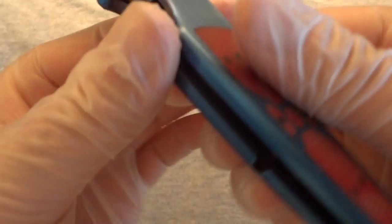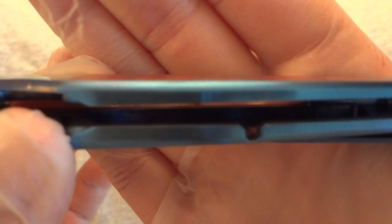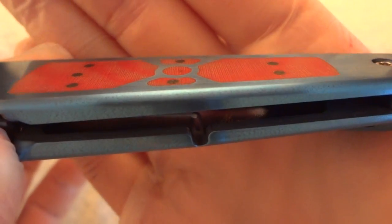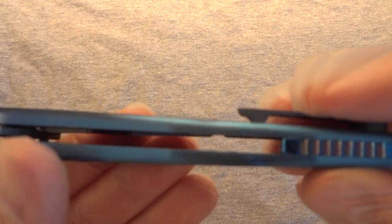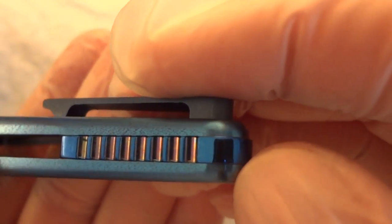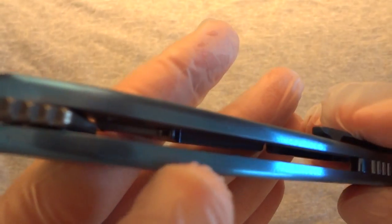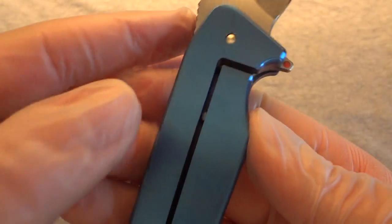Also, if you look on the inside — on this side — Will's signature is in there. See right there on the right side his signature is there. He did this orange peel finish on the edges and the back spine, which I think is really nice. He did this nice mirror polish on the back spacer, and you can see in the little groove — the milled out areas — it's almost like a rainbow look in there. So you have some really nice different finishes: the orange peel, the satin finish on here, and the micarta.